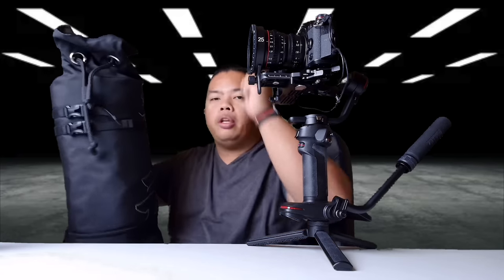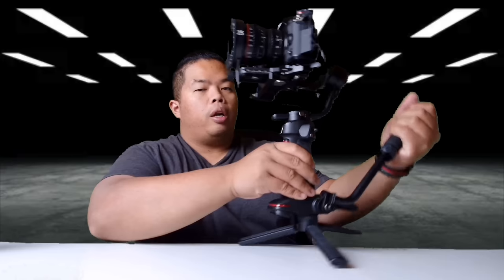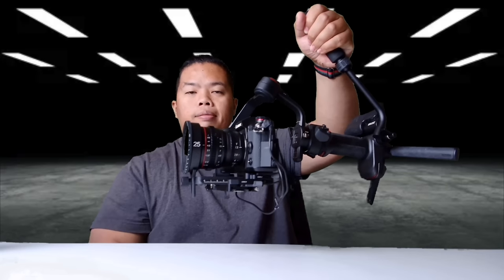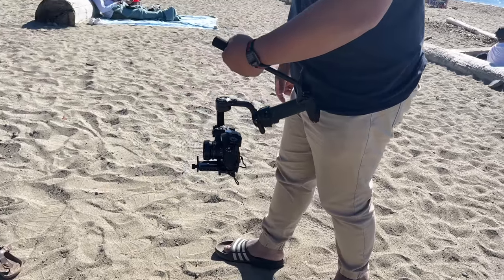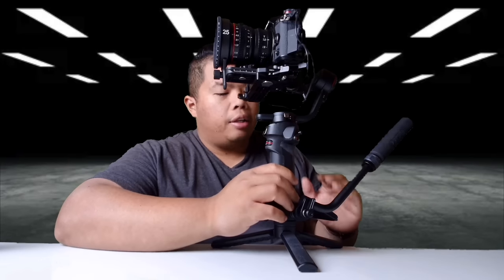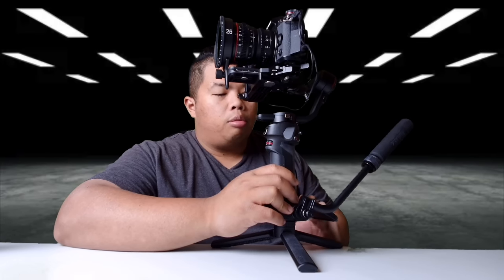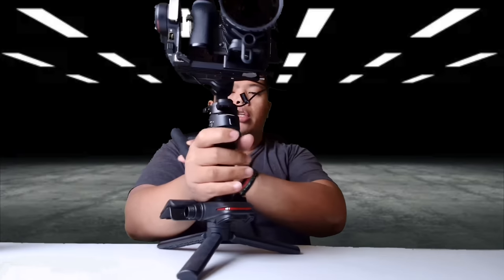I was able to have my camera ready to go inside the bag — just pull it out and it's balanced and ready to shoot. The Weebill 3 also has this arm if you want a top-down shot, like so, really easily. Quite balanced actually.